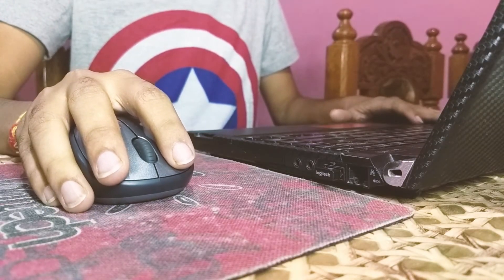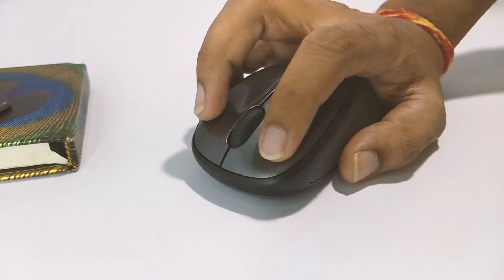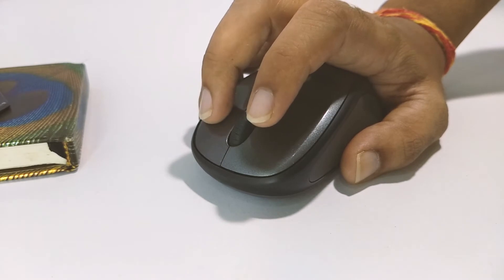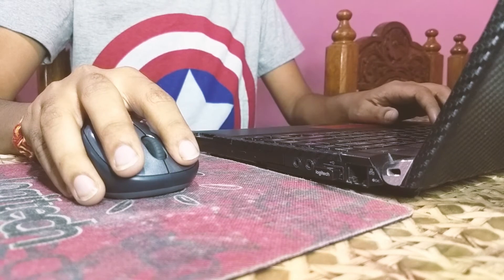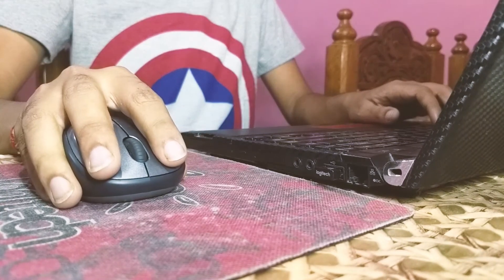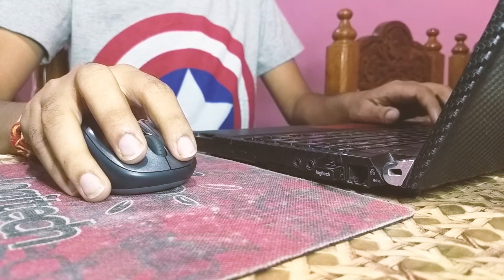Both the left and right click are quite responsive, along with a smooth scrolling wheel. Tracking is also good for its price. However, I would definitely like to see an adjustable DPI setting on this mouse.